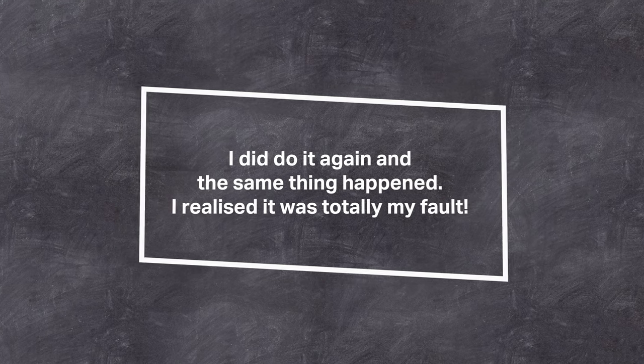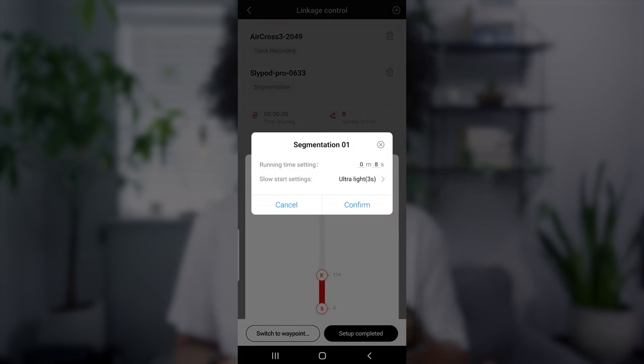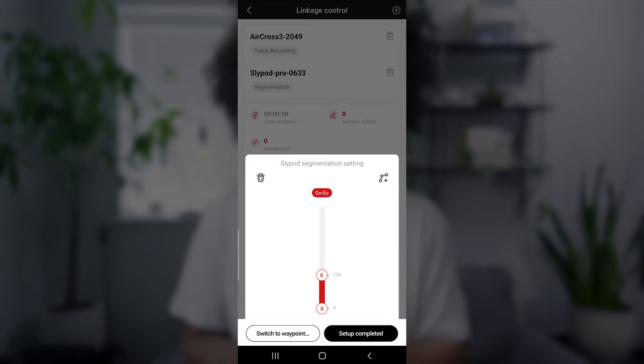I worked out what happened with the gimbal finishing before the Slypod. Looking back through my footage, I realised I had put the timings differently for each one — I just scrolled a bit quicker and didn't get it precise. The Slypod was at eight seconds and the gimbal was at nine seconds. So that's something to be aware of: if you're using this, just make sure the timings match, otherwise you get that mismatch of motion.